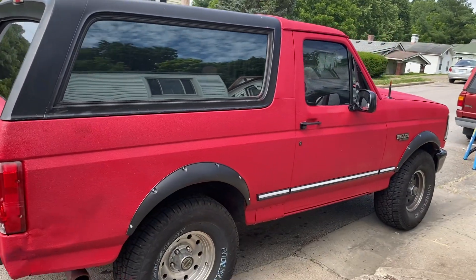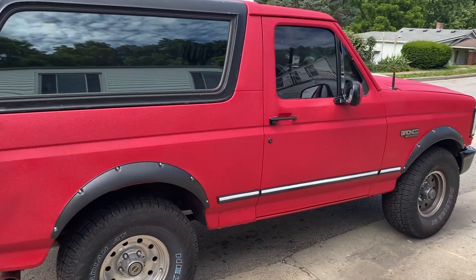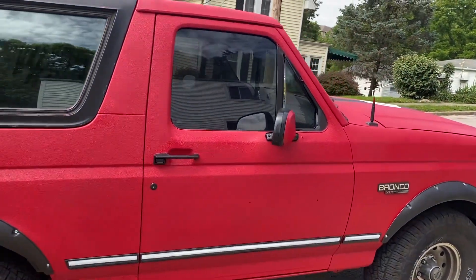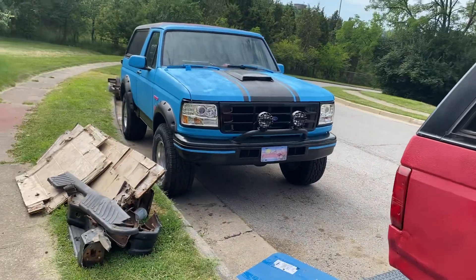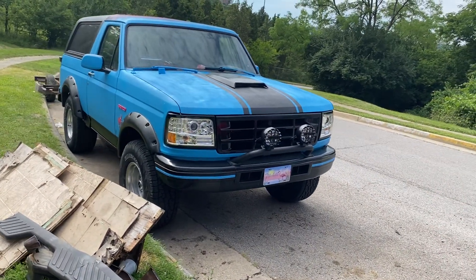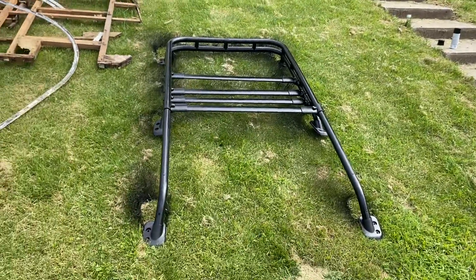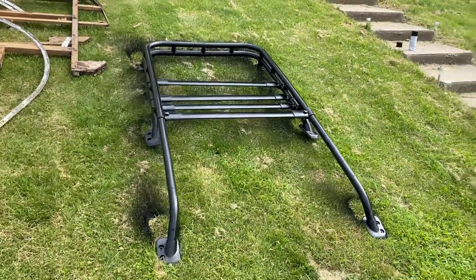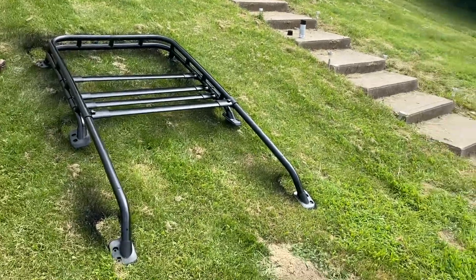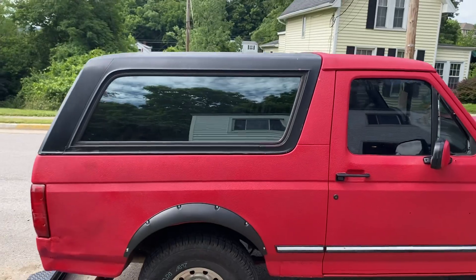Did a little bit of paint on the white stripe and black to give it a little accent. And right there, the wife's got her lights put on — we still got to wire it. She got the lights there, got to put that on top. And I've got the FJ Cruiser roof rack that'll go on the Bronco on top.